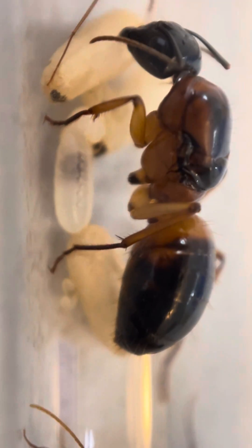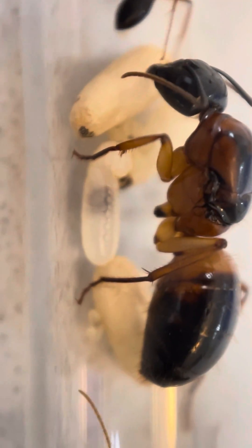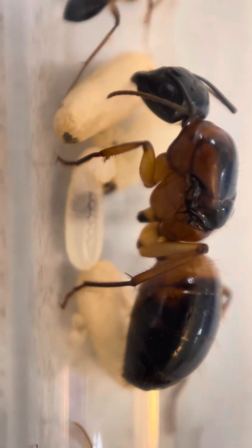So that just gives you a little bit of an idea of what to look for in your developing brood. Thanks everyone, bye!